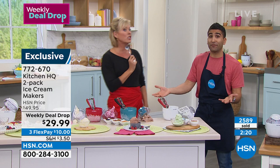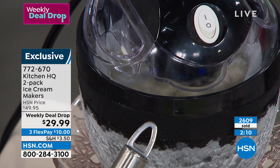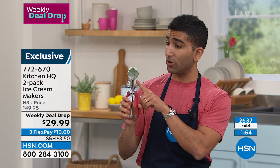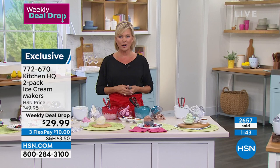Oh my gosh, I am thrilled. It seems forever since we've even had ice cream makers in our inventory — so yay! I'm so glad you guys are getting this. And real quick, those are Kitchen HQ scoops, so if you get the red, get the red scoop; if you get the black, get the black scoop. Those come in a two-pack — there's a small and a large. I love the small for ice cream, but also meatballs and falafels. What a show we have for you tonight.